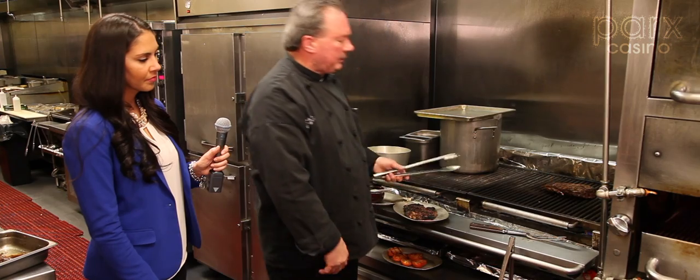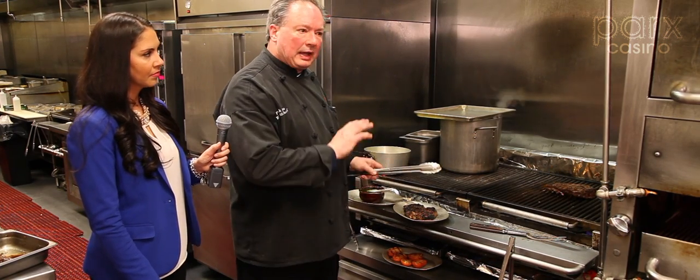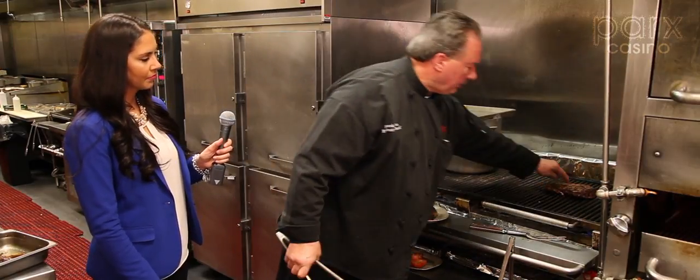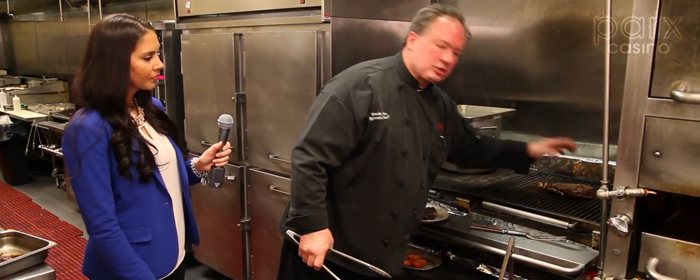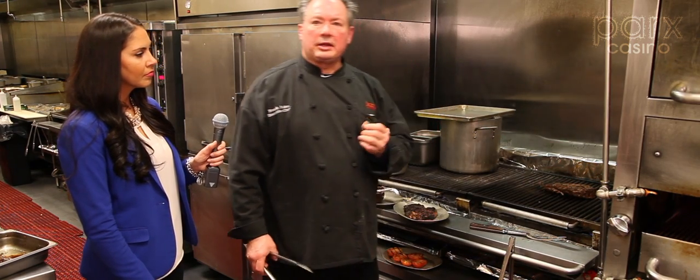Pick up the meat a little bit, then we're going to move it over to our slow side. That's just going to allow that meat to rest. Right now the softness of the meat is very soft — medium rare.